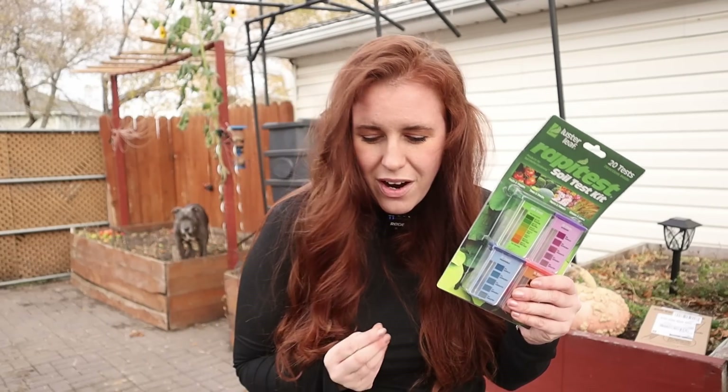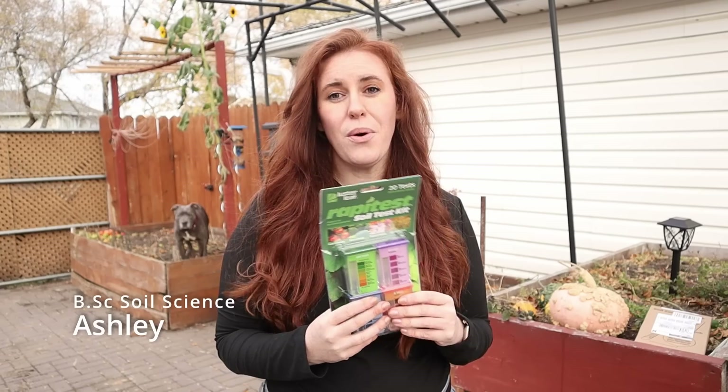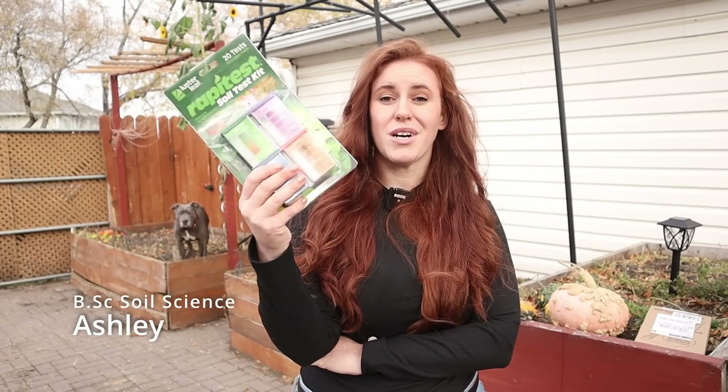My soil science protege right there, Bronx. Say hi Bronx. When we see this kit we often think cheap, inexpensive, and useless. But truth be told this may be all you need when it comes to gardening, particularly if you're part of the geek channel and you know a little bit about garden science.